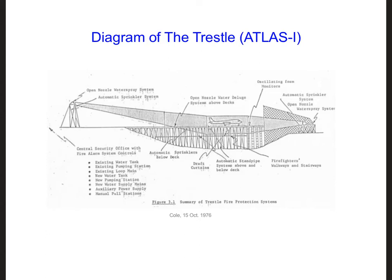These types of measurement tests have actually been set up and carried out before. One example is the trestle, located in Albuquerque, New Mexico, just off the airport. You can actually see it as you fly into Albuquerque.